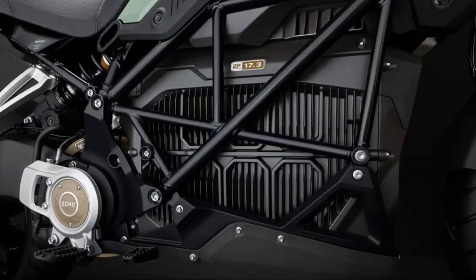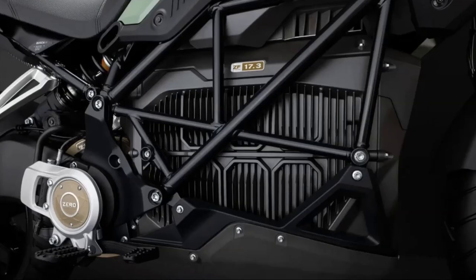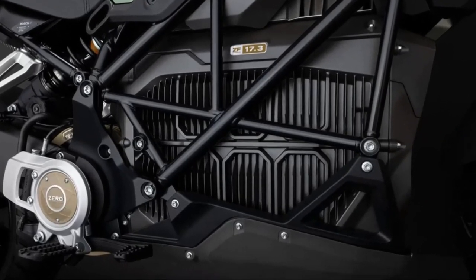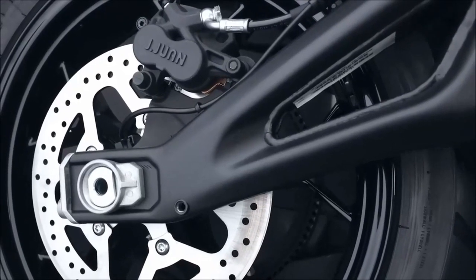The motor features Zero's internal permanent magnet brushless motor and is passively air-cooled with a compact design, providing outstanding performance and efficiency while requiring virtually no preventative maintenance. The 2023 Zero DSRX features a link braking system that is managed